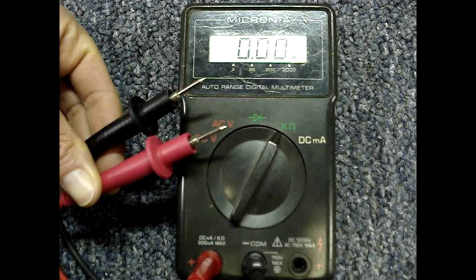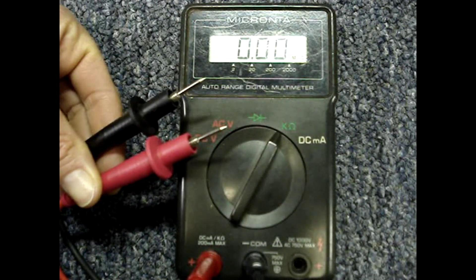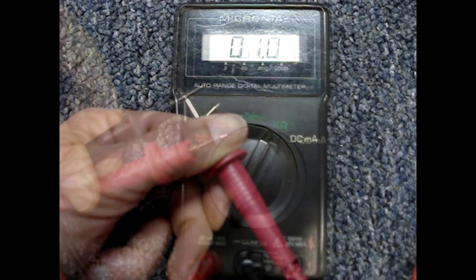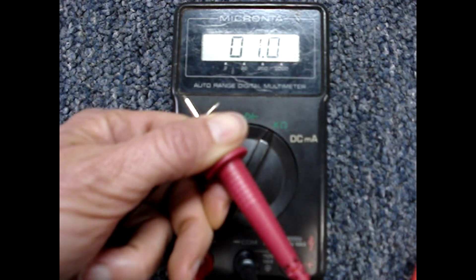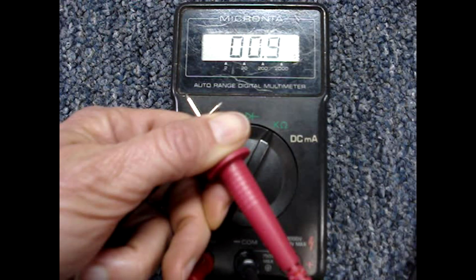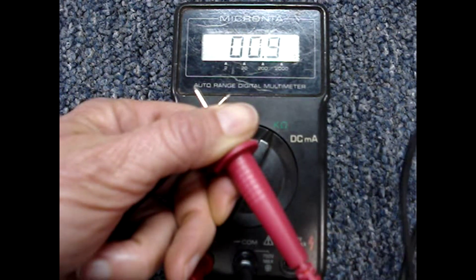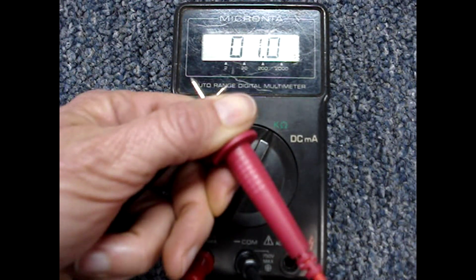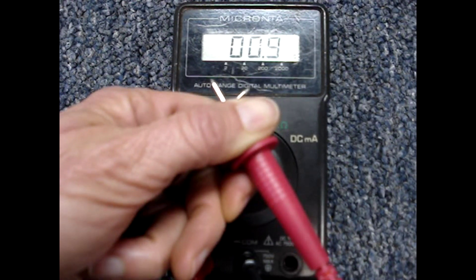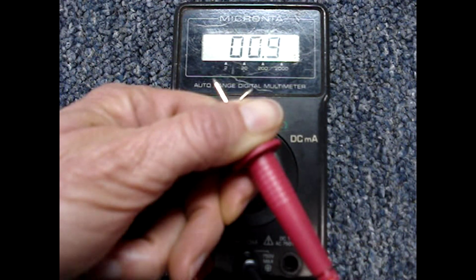With the meter leads apart, the meter reads open — sometimes represented by OL for open line, or infinity. Place the meter leads together and you should read about 1 ohm, which is practically zero resistance. Wiggle the meter leads around and make sure the reading stays steady. If it doesn't, that indicates the meter leads are breaking inside the insulation and you need a new pair of meter leads.